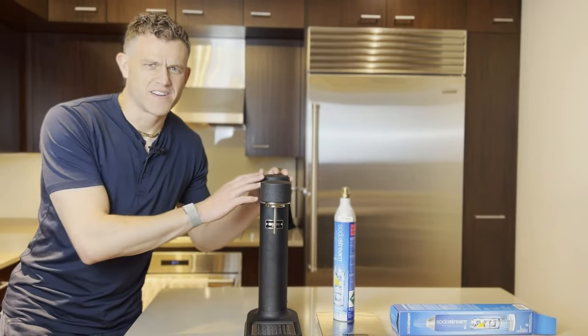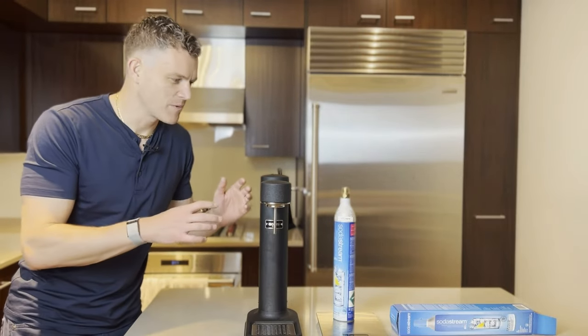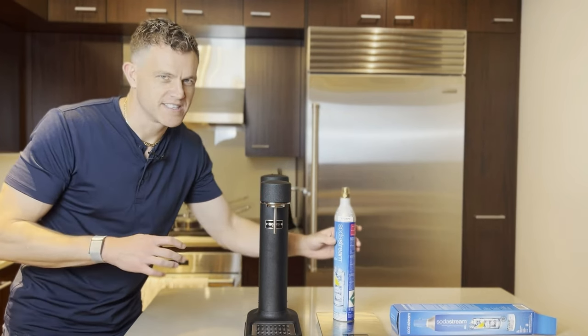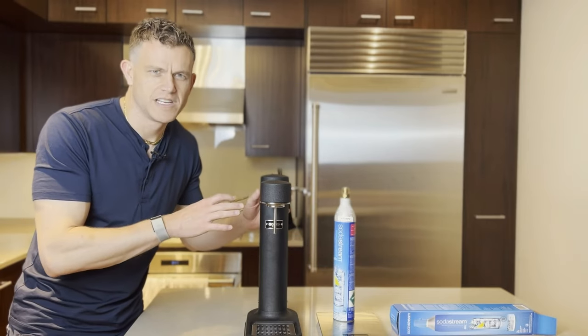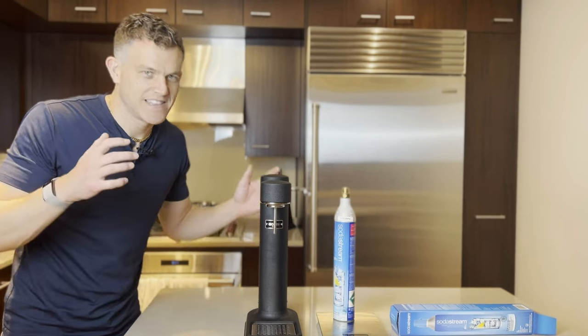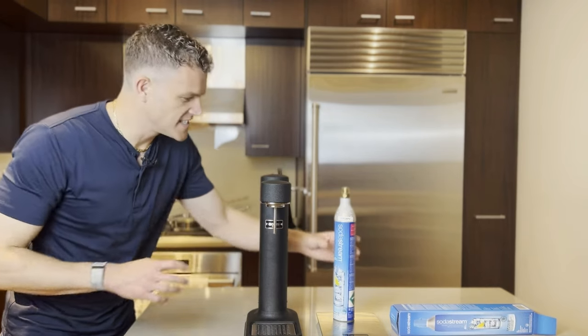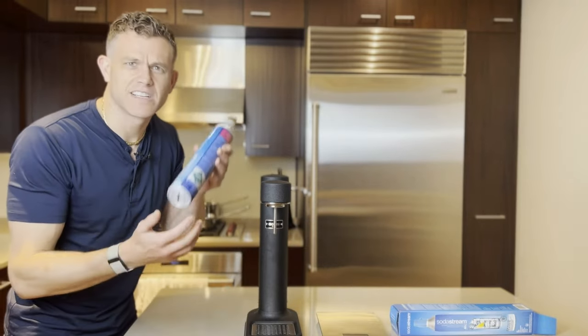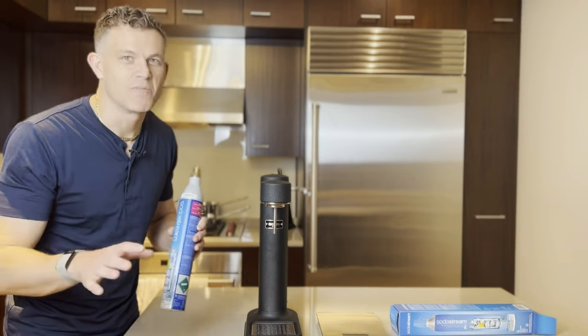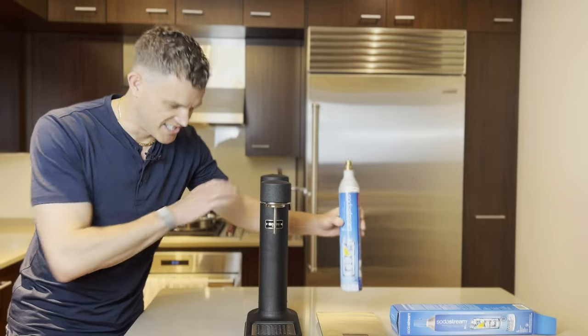So you've got a new Arc Carbonator. Now what? How do you operate this gorgeous Swedish gadget? How do you change the CO2 cylinder? How many pumps should I use? What does this handle thing do? How long will my CO2 cylinder last? Is this thing safe? Why does it say 60 liters on these canisters that are clearly not 60 liters? Stick around as I answer all these questions and more on how to get the most from your Arc Carbonation Machine.